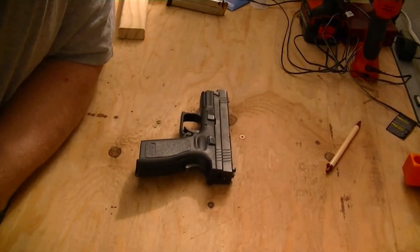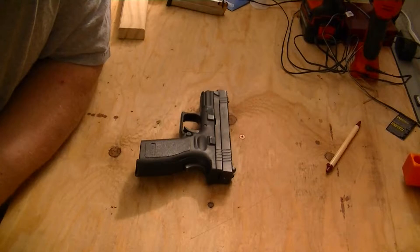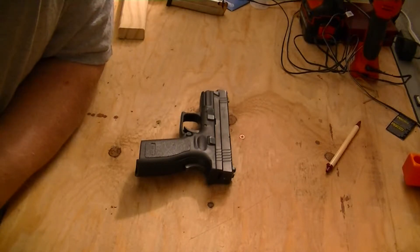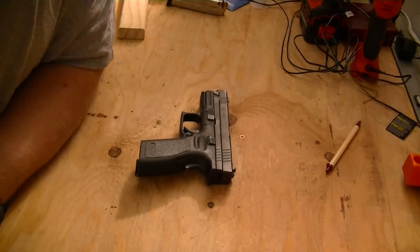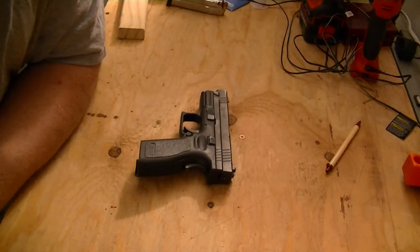Hey guys, AR15guy here again. Today I'm going to do a quick takedown of the Springfield XD40. Show you guys some things about it that I hadn't found out a lot about but I've talked about in some previous videos. Just some things to look out for with this firearm.